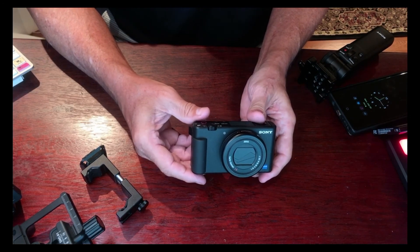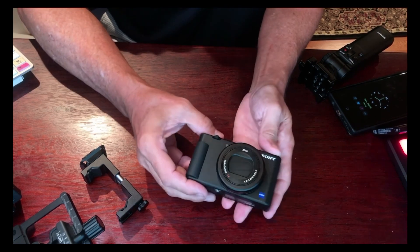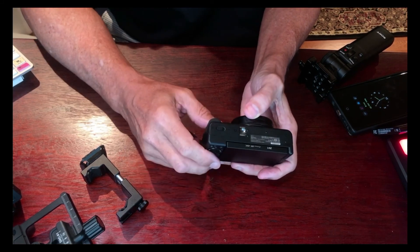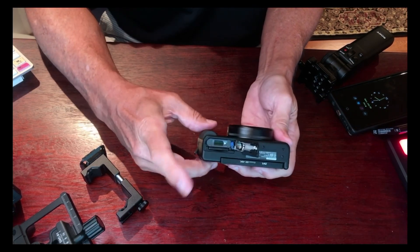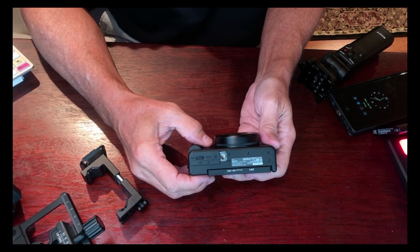This is my Sony ZV-1, and one of the most aggravating things about it that you hear a lot of people talking about is this little quarter screw down here. Anytime you screw something in there, you automatically block the battery door. So I was pretty aggravated by that.